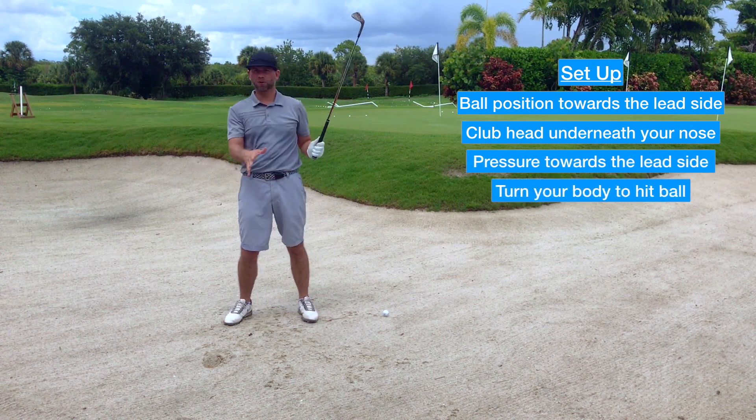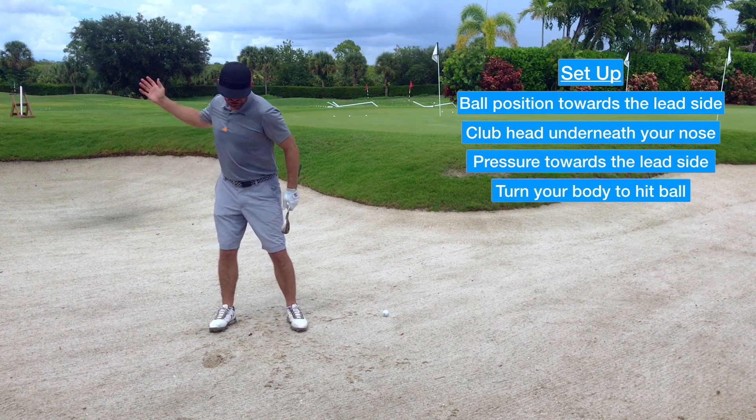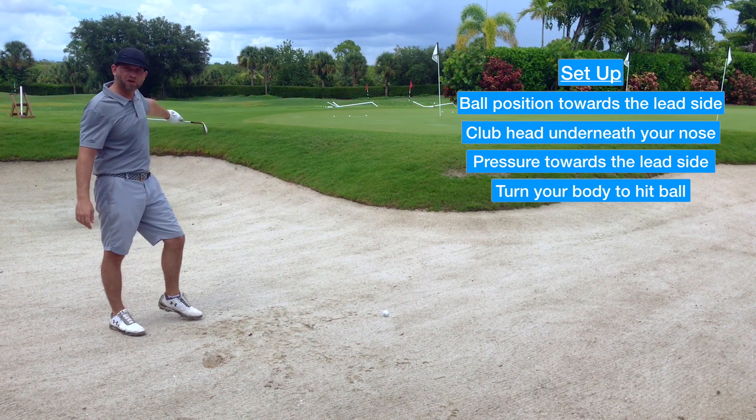Most importantly when it comes to the bunker is your body — it's a turn through. Your chest wants to be facing left of the target on the follow through.